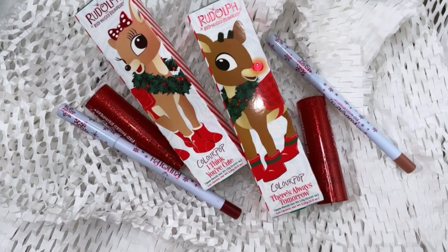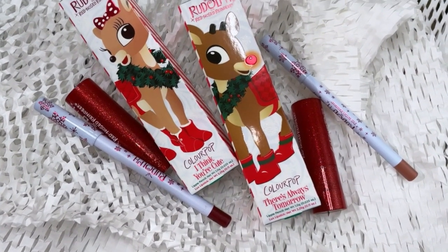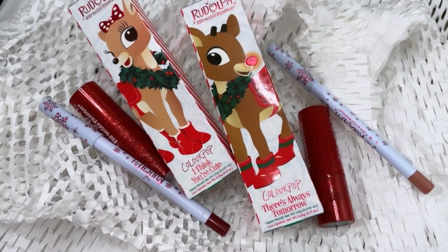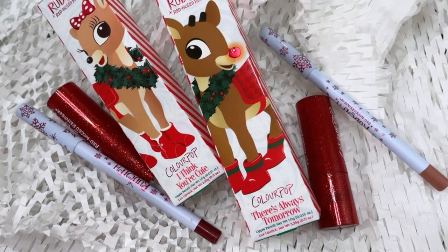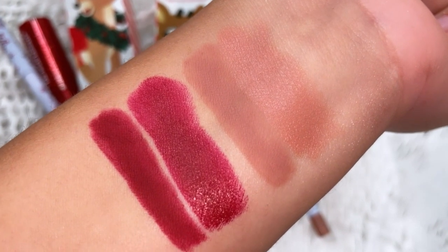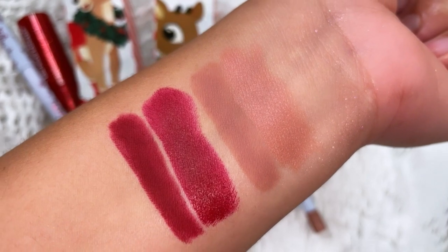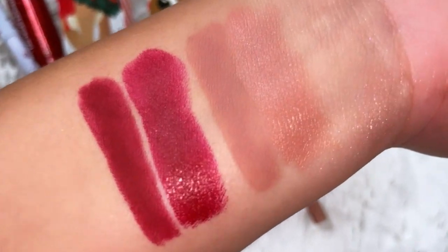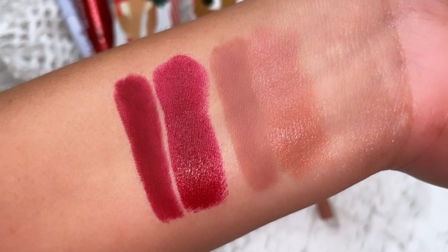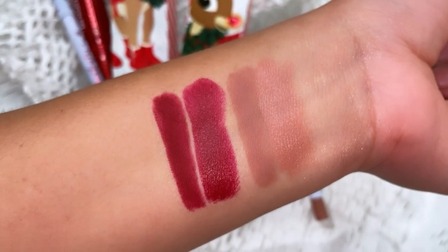Then we have these cute lip kits. It comes with one lipstick and one lip liner. There are two different options to choose from — we have the darker lip kit and then there's a lighter, more neutral one. One of them is called There's Always Tomorrow and the other one is called I Think You're Cute. These are going to be sold as a set so you get your lipstick and your lip pencil.